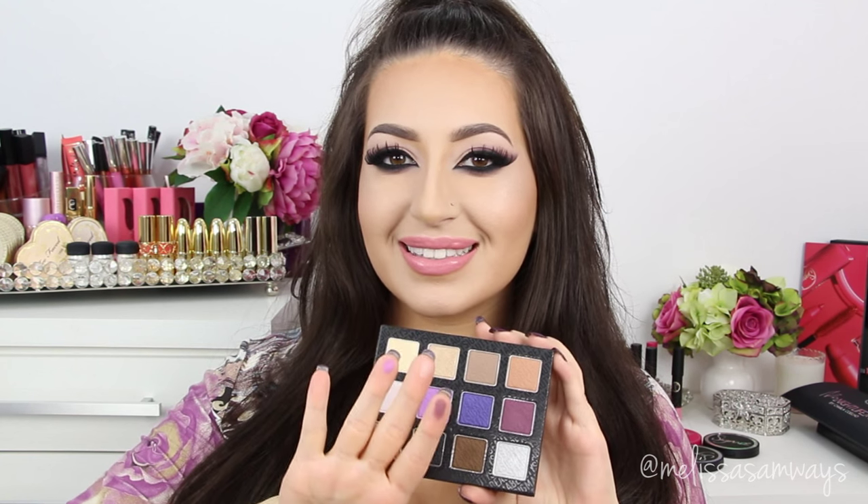Look at this! So today I wanted to do something really dramatic and I thought this palette could be perfect for this. I hope you enjoyed the tutorial. Thank you so much for watching. Also don't forget to subscribe to my channel and follow me on Instagram for more news and pictures. And let's begin!